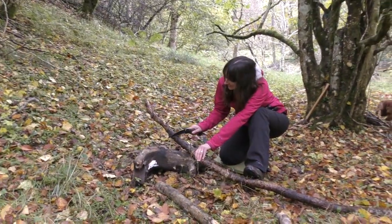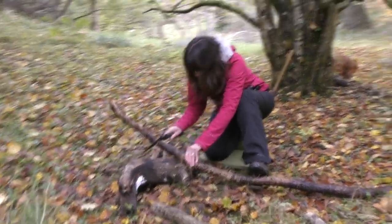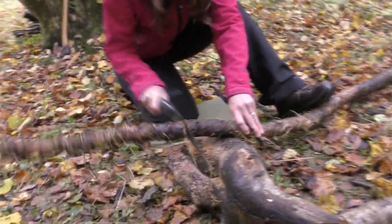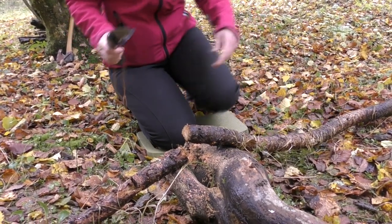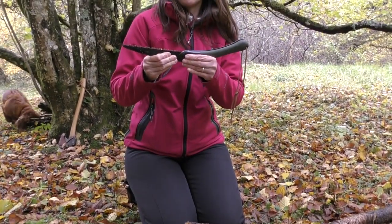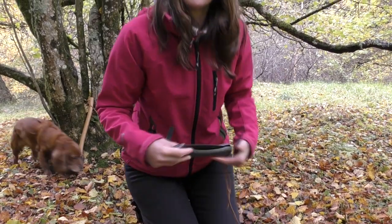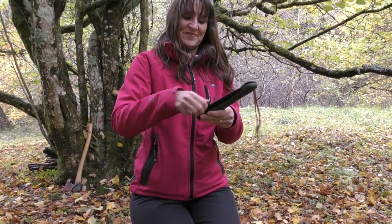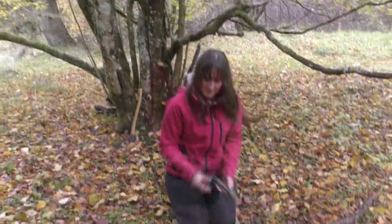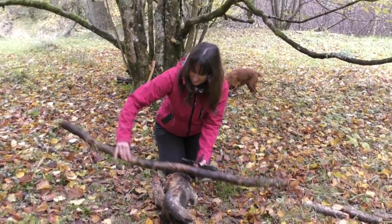We've got Claire demonstrating the saw with this little bit of larch — she's making short work of that. How did you find that? It's good — it's not a bad little saw. Do you feel a bit nervous with it in case you get your fingers in the way? Yeah. Right, have a try with the Samurai — just drag that bit of wood further over and I'll get you the other saw.